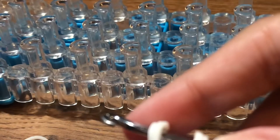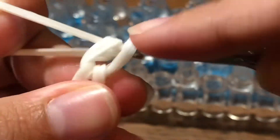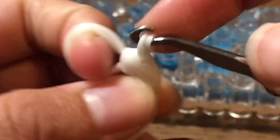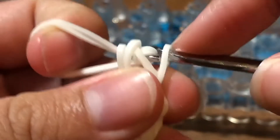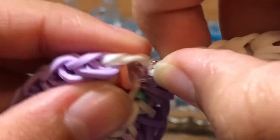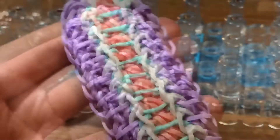Take these two bands and slide them through these four loops and reclaim — I'll go a little slower. Take these two bands and slide them through these four loops and reclaim so the bracelet looks like this. Continue this until the bracelet reaches the full length of your wrist. Attach a c-clip onto these four loops, remove it off your hook, stretch it out, and then take the other end of your c-clip and attach it to the cap band so the bracelet looks like this. This is how you make the Brandon bracelet.